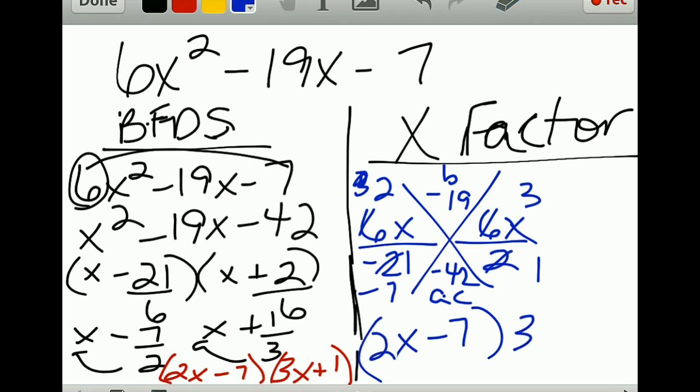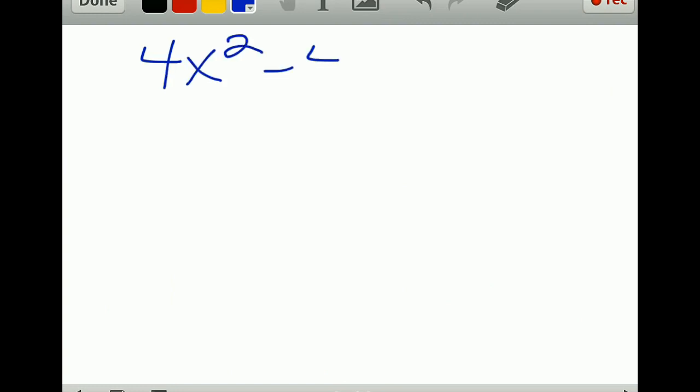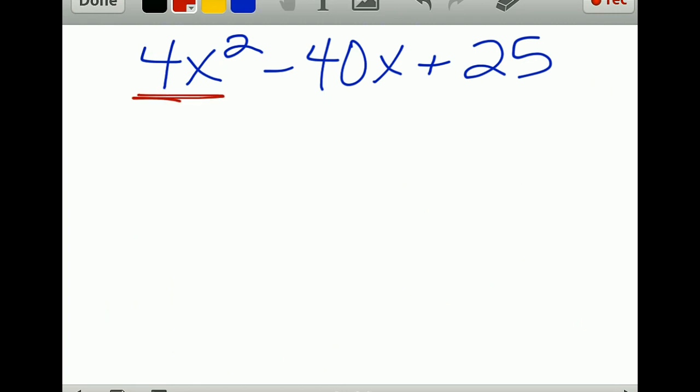The other type to review is special case polynomials. If you have 4x² minus 20x plus 25, anytime you look at a trinomial, check the first term and the last term to see if they are perfect squares. 4x² is a perfect square and so is 25, so we'll try to factor it that way.